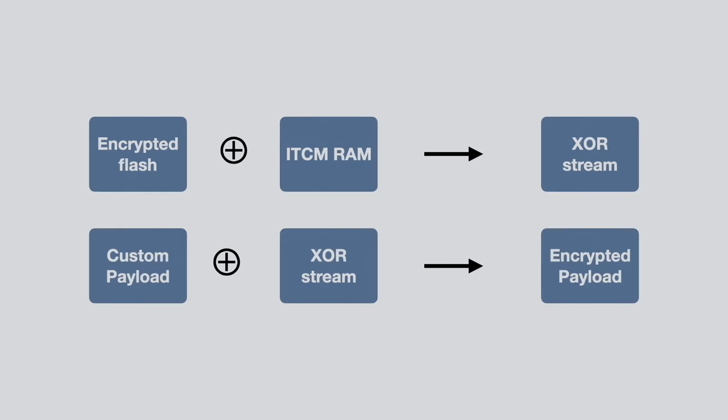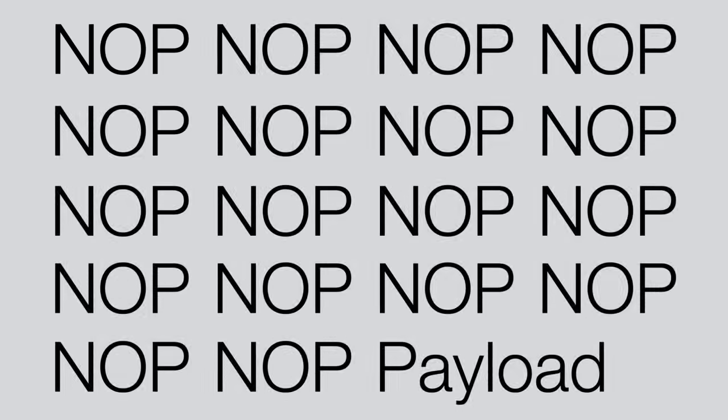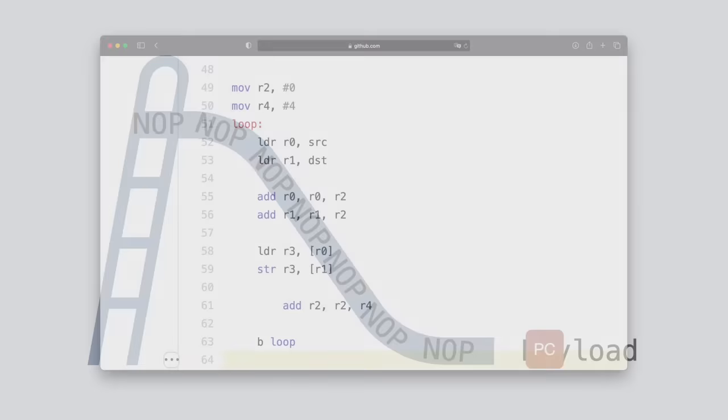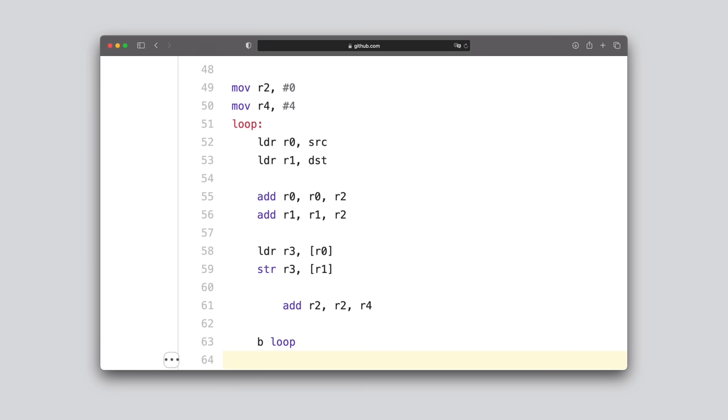A big problem is we don't know which code of this ITCM-RAM area will be executed — we don't know whether the firmware will jump to address zero, address 200, or wherever. But there's a simple solution: we can use something called a NOP slide. A NOP, or no operation, is an instruction that simply does nothing. It's often used to ensure a certain number of CPU cycles have passed, but in our case we can basically fill the ITCM-RAM with NOP instructions and put our payload at the very end. This creates a slide of NOPs, and wherever the firmware jumps to, it will just start executing NOPs, sliding down into our payload. Conrad wrote a simple payload that just reads from the internal flash, copies its contents into RAM, and then goes into an endless loop — just 10 instructions, so we can have a pretty long NOP slide with a very short payload.